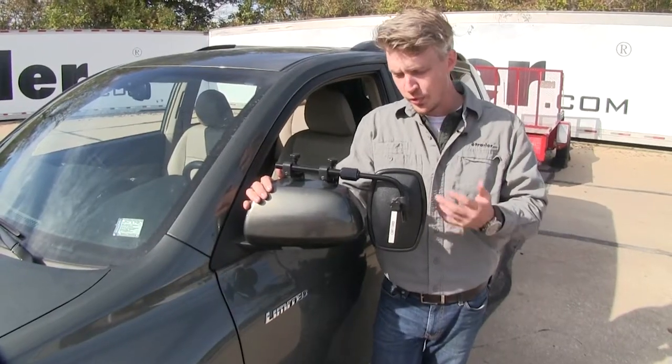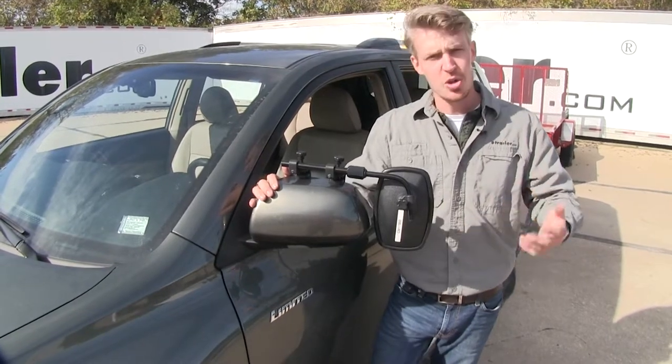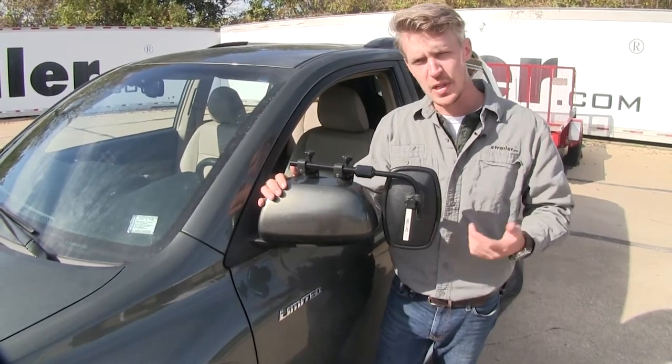The mirror does come in a quantity of one, so if you'd like to pick up one for the passenger side, just use the same part number. Now I'll go ahead and show you how easy it is to get installed.